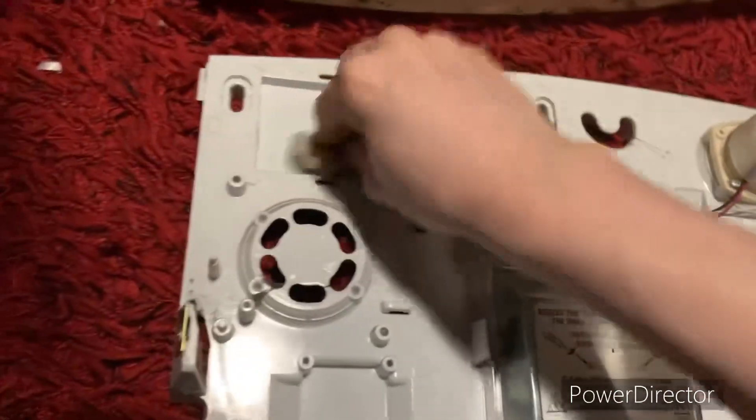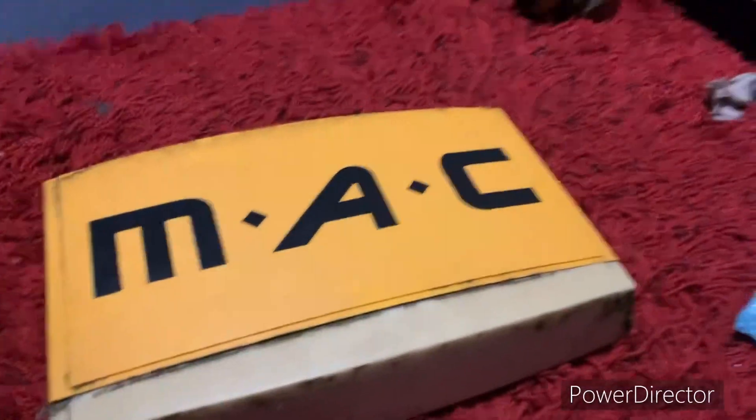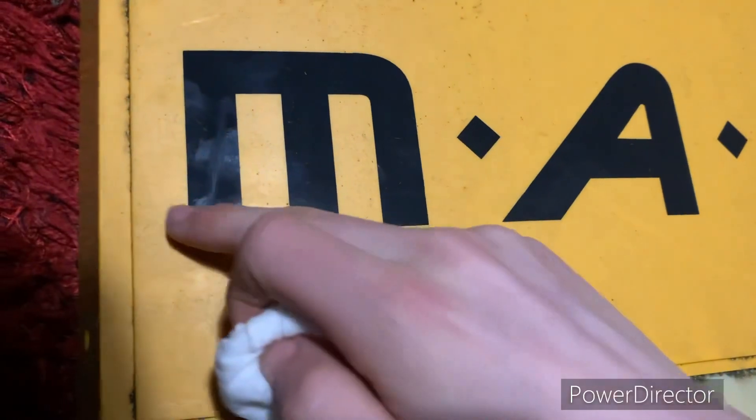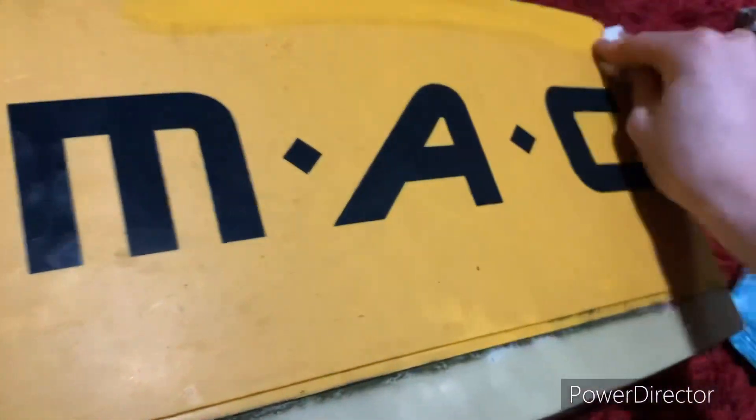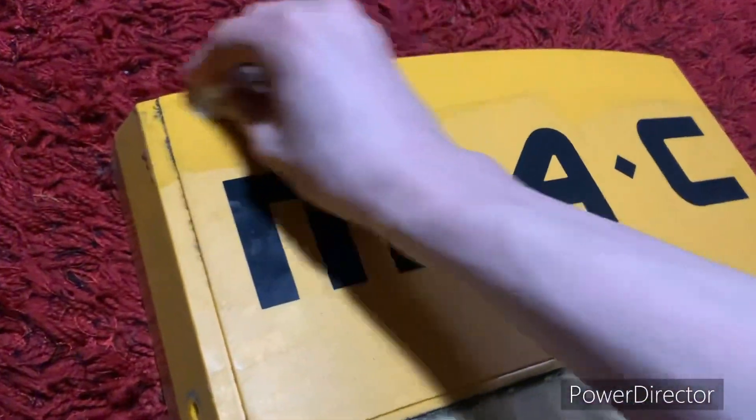Now for the front part, a quick go over. Right, now it's time for the front to get its cleaning. That's a logo - that's a sticker, isn't it.